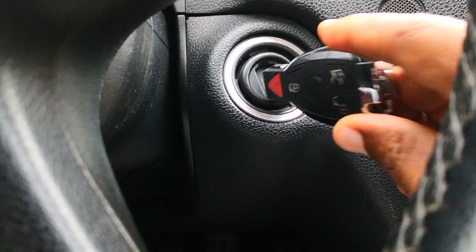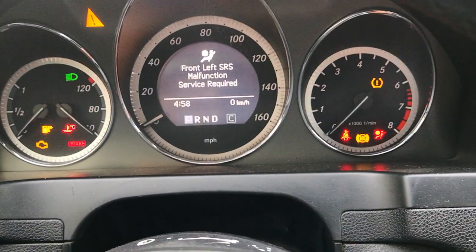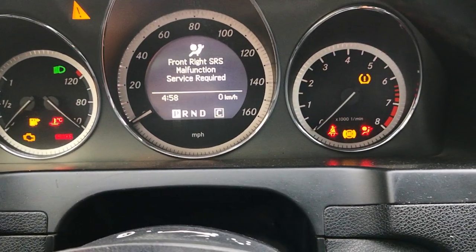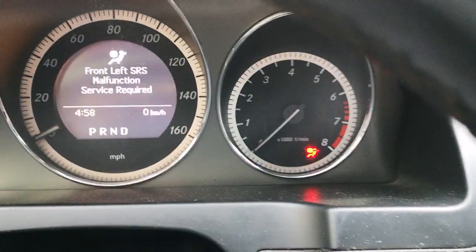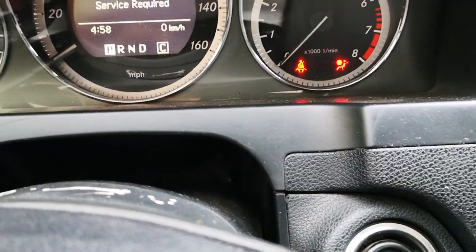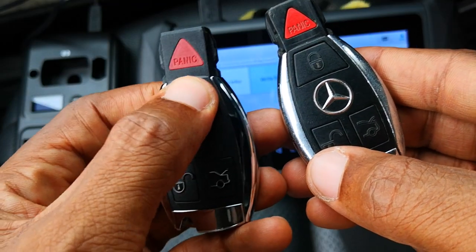I take the key out and insert it into the ignition, turn it and the ignition comes on. I crank it and the car starts. I turn it off and then check the original key as well — the existing key starts the car too. Finally, I check the buttons on the new fob and, as you can hear, it unlocks and locks the car.